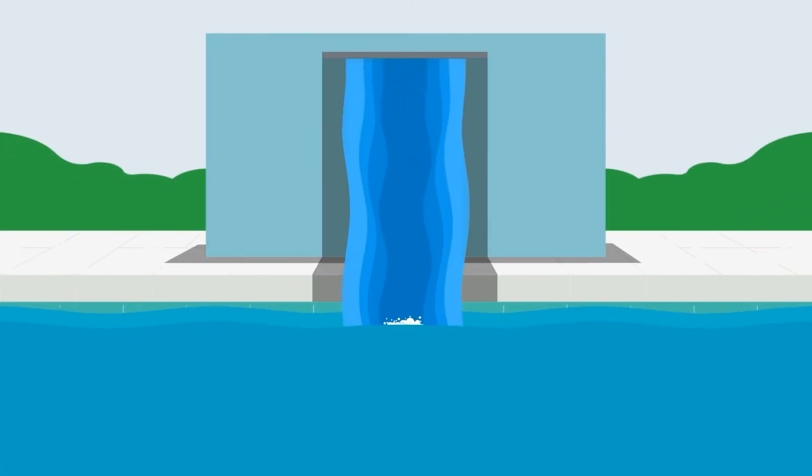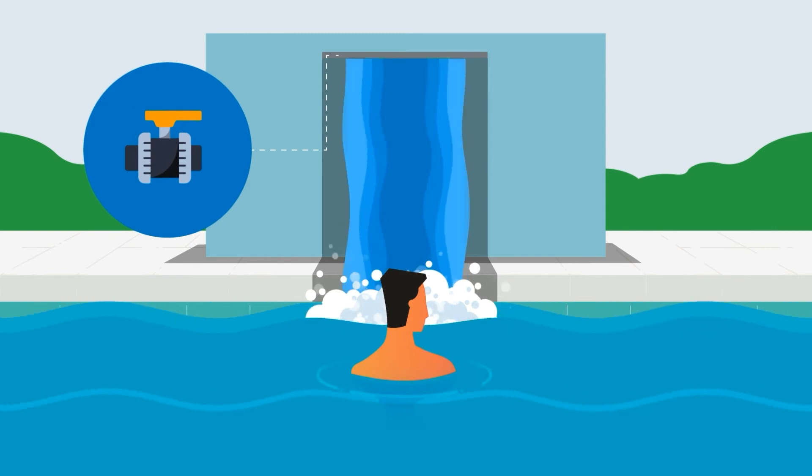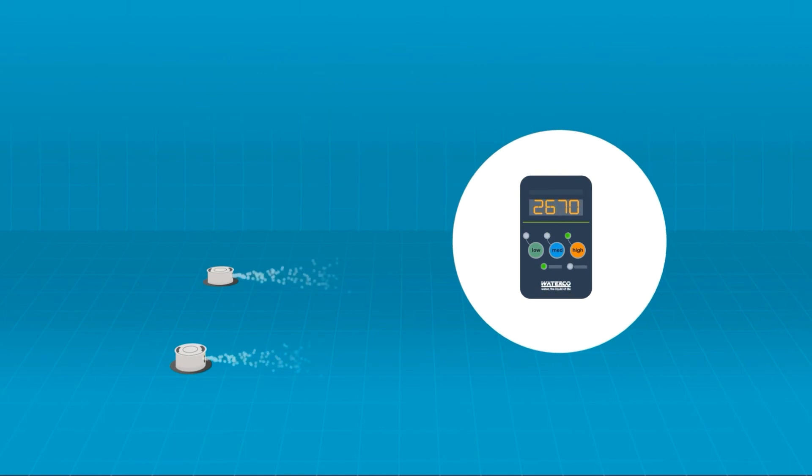ElectroClaw makes it easy to operate a water feature by simply connecting a valve actuator to divert water flow. ElectroClaw will also start your in-floor cleaning system and set the correct speed on a variable speed pump.